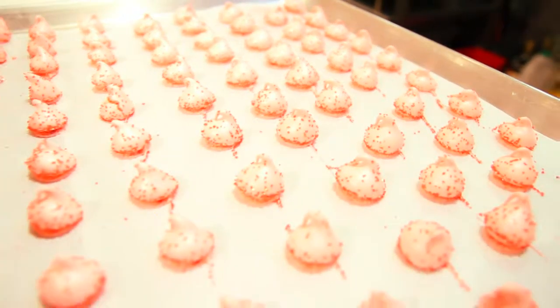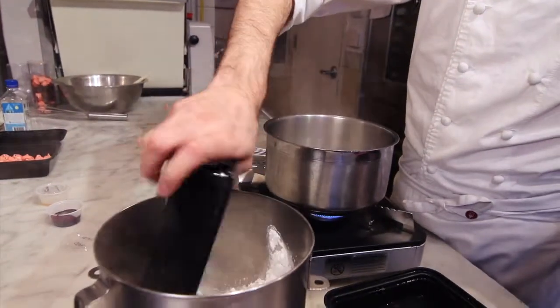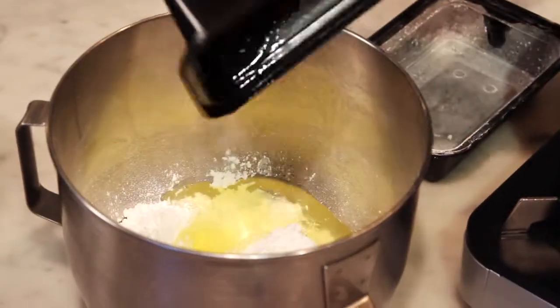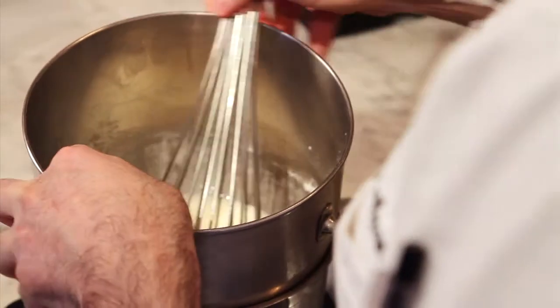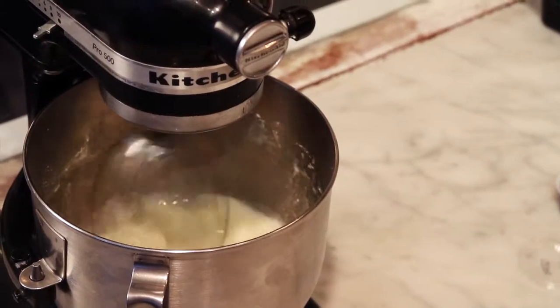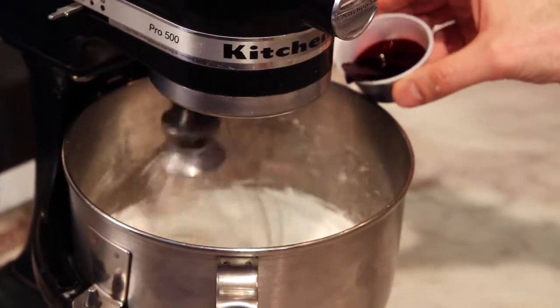The next step is going to be the strawberry Swiss meringue. We start by mixing the powdered sugar and egg whites, then place the meringue into a water bath and cook this mix to 45 degrees Celsius. Once it's done we're going to mix it with a mixer using a whisk. Once the meringue is whipped and still warm, we're going to add the red food coloring and the strawberry compound.